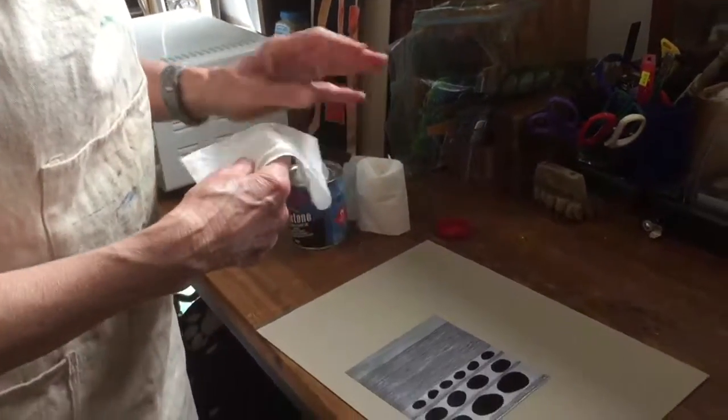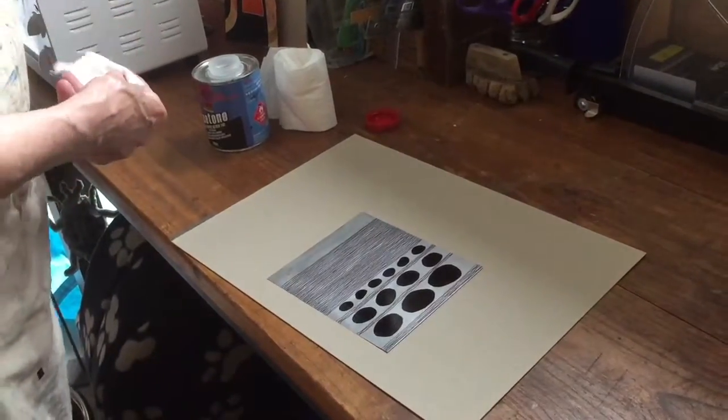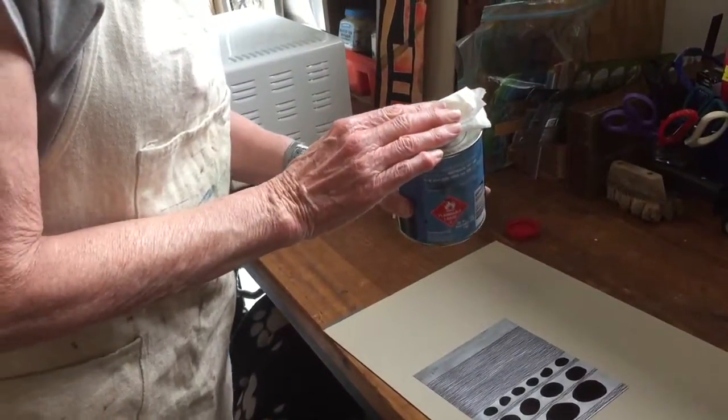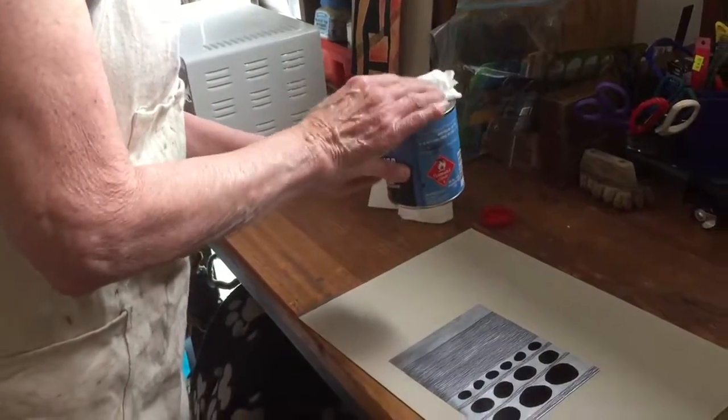This plate has been curing overnight. It could have been 90 minutes in the oven — 30 minutes in the oven at 90 degrees.